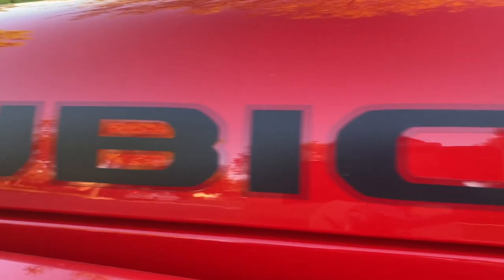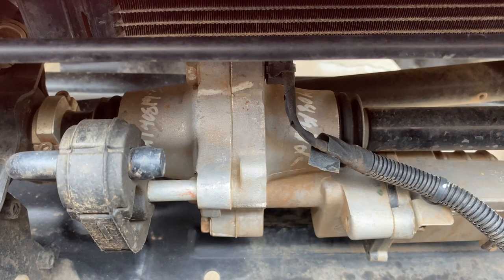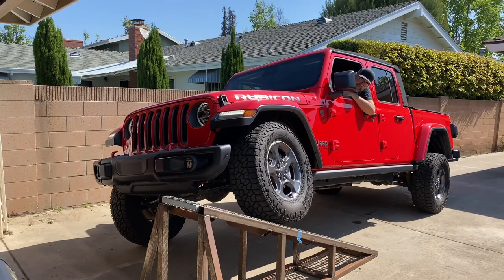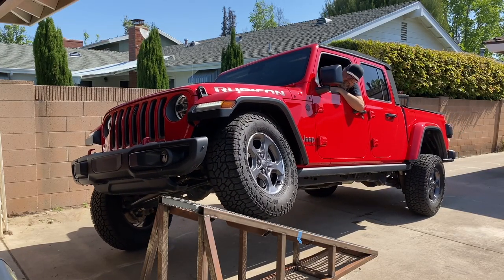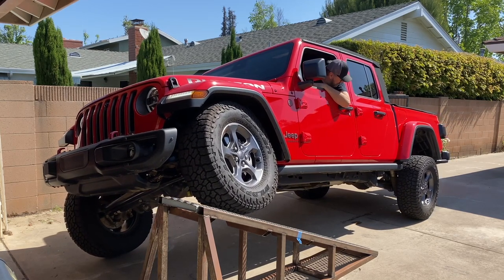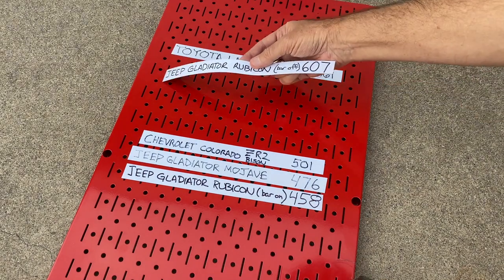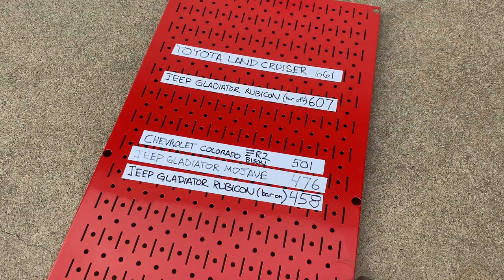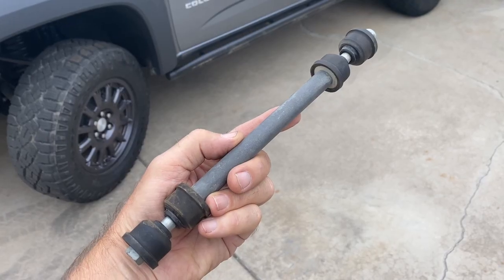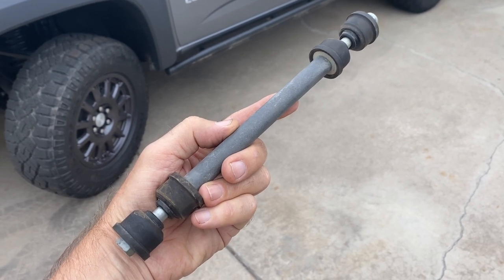Every Jeep Rubicon, including the Gladiator, has an ace up its sleeve: a built-in push-button front stabilizer bar disconnect system. With the bar disconnected, the Gladiator Rubicon flexed its way more than 20 inches further up the ramp to an ultimate score of 607 points — a gain of 149 flex index points just by pushing a button. And that brings me back to these links and what removing them will do to the ZR2's flex index score on my ramp.